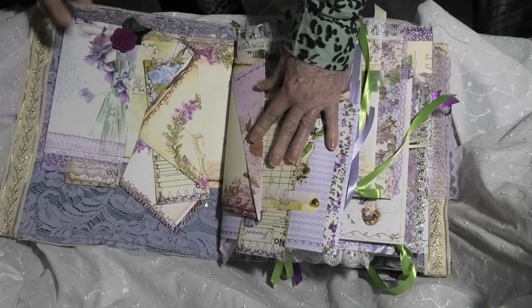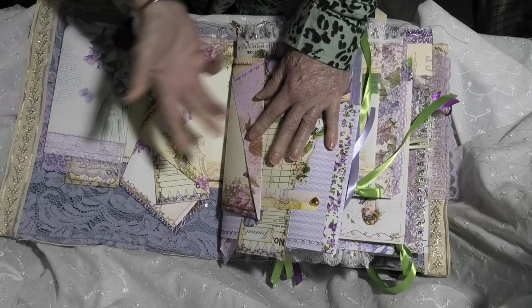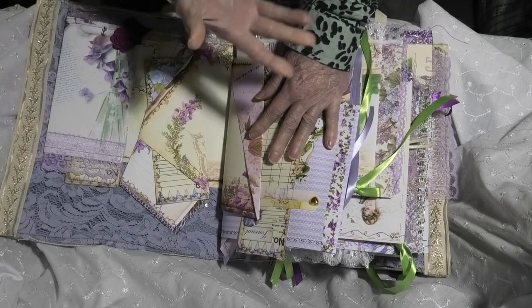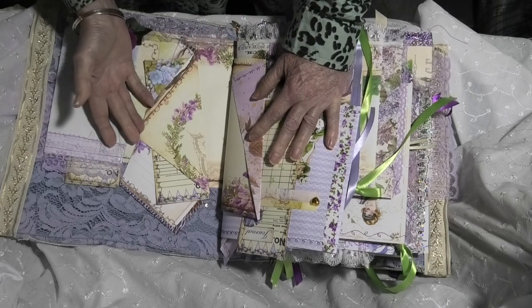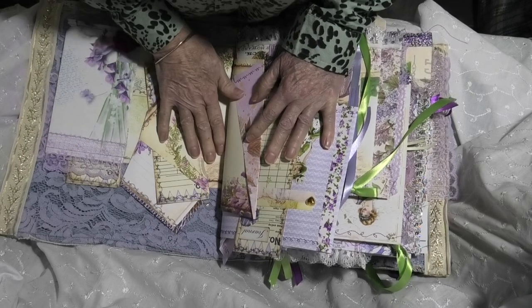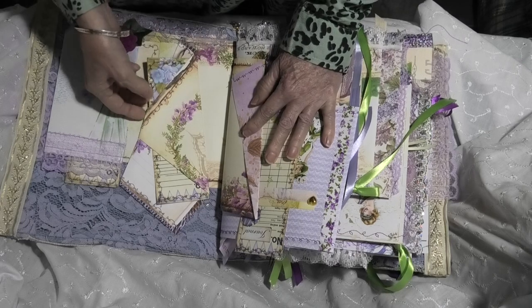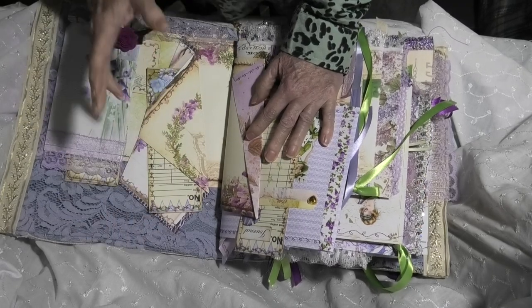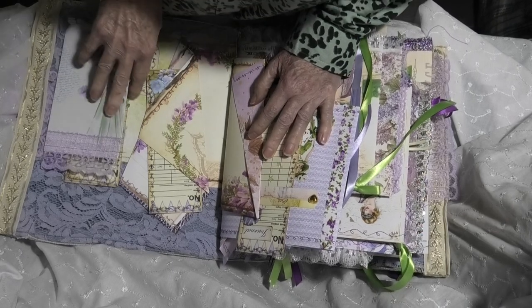And you see how your mistakes turn into something intriguing. It's just of interest. These are the last pages in this signature, and it is just magical as far as I'm concerned. I don't know what your opinion is but inside that last page fold we have another pocket. And we have collage tape with another fussy cut lady, and she folds over.